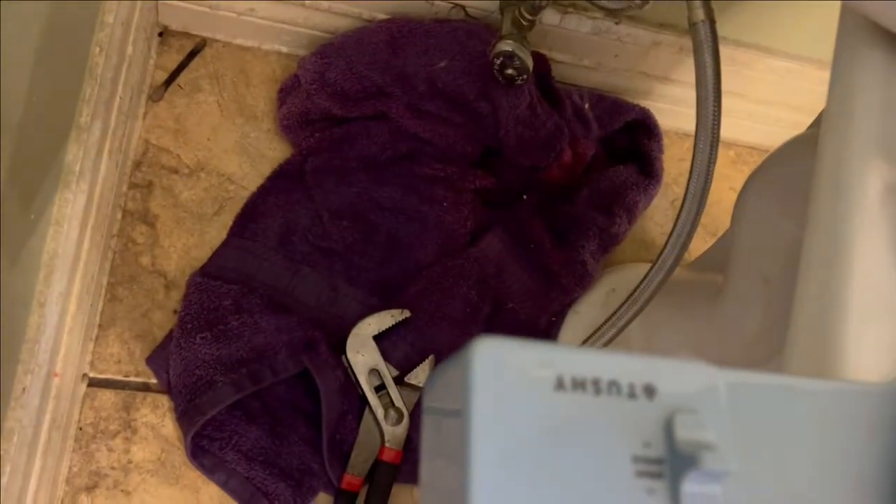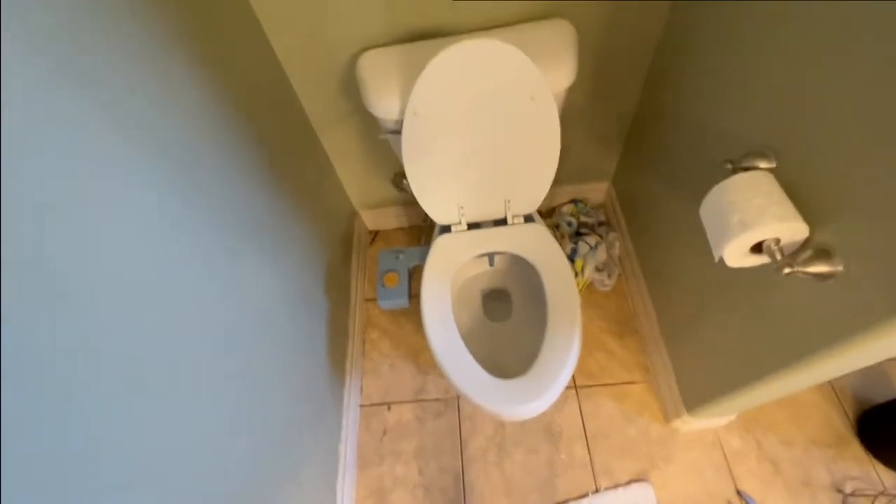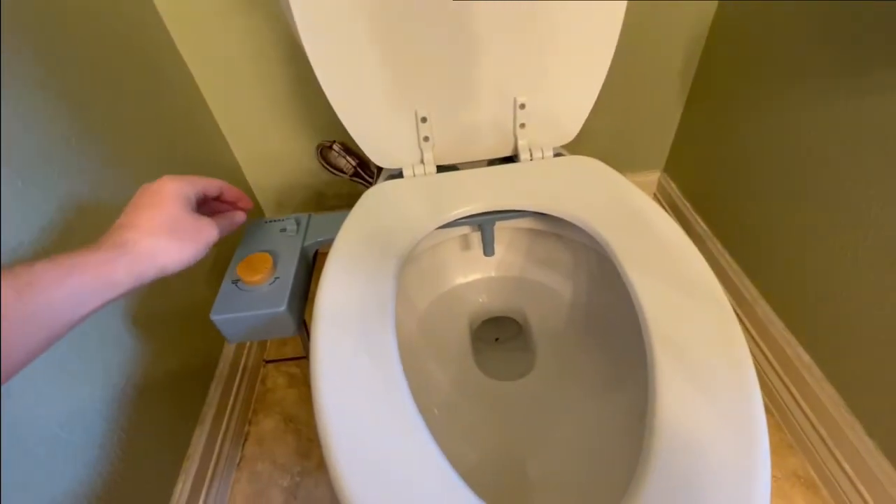I would recommend having a towel handy — I definitely spilled some water. So now I have it hooked up. Let's try turning it on for the first time.